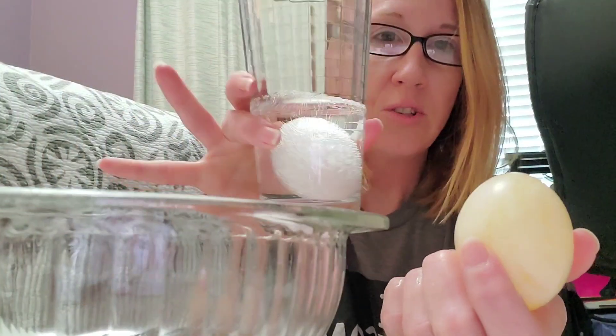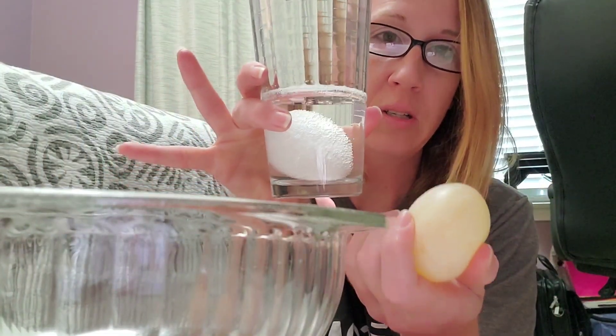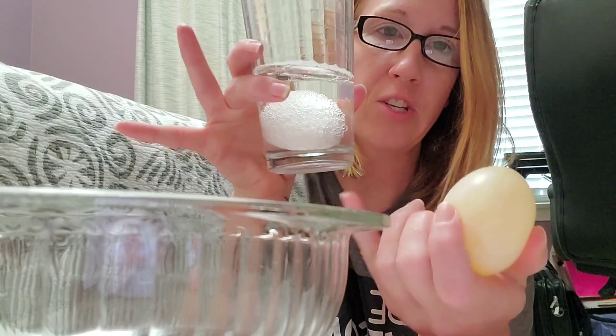Another fun thing you could do is if you add a couple drops of food coloring to your original mixture, your egg might just change color — so it might not be yellow after 48 hours. It might be a different color.